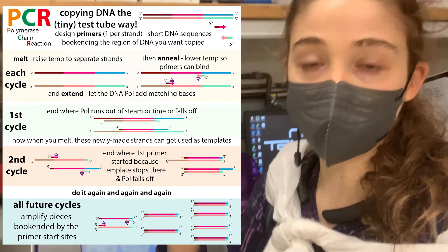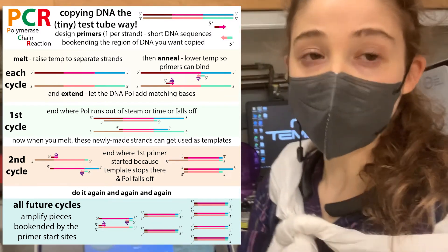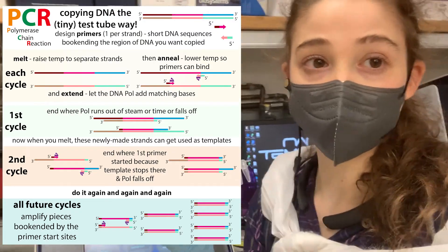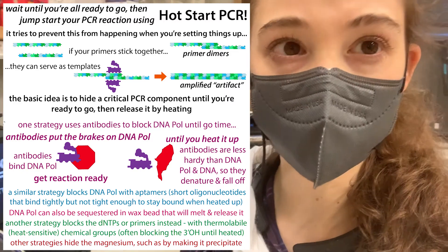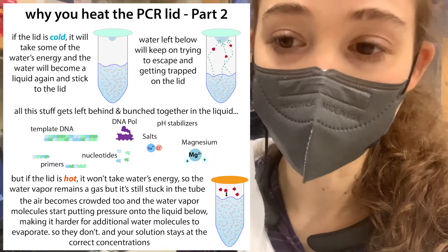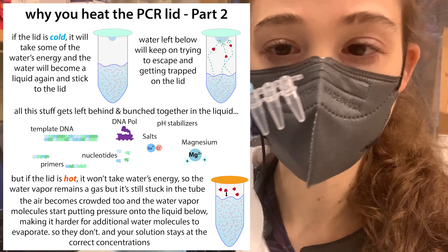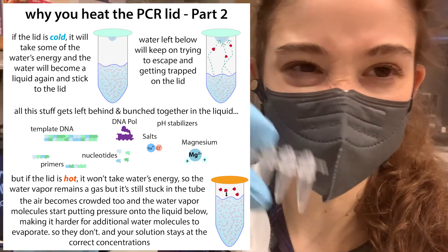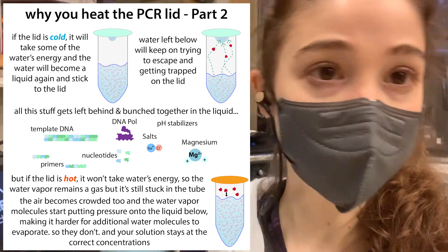This is more of a technical talk, so check out yesterday's post if you need to know more of the basics of PCR. Basically it's a way that we can make lots and lots of copies of DNA. Hot start polymerases are going to reduce unwanted primer artifacts, and the heated lid is going to make sure our reagent concentrations stay constant — so all the water doesn't just evaporate out and leave everything else behind.